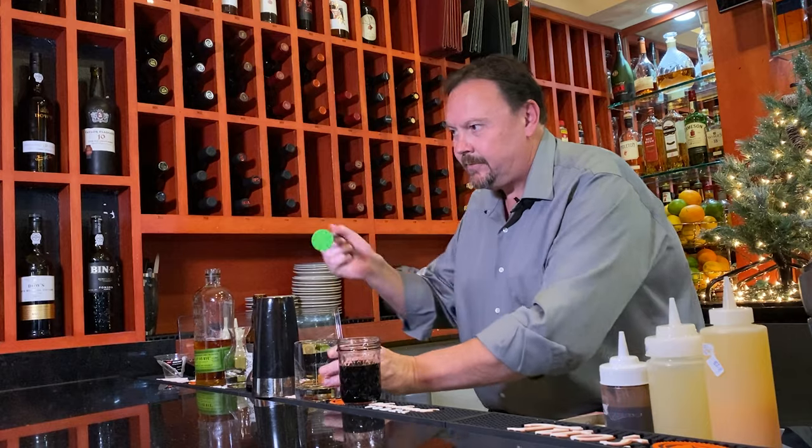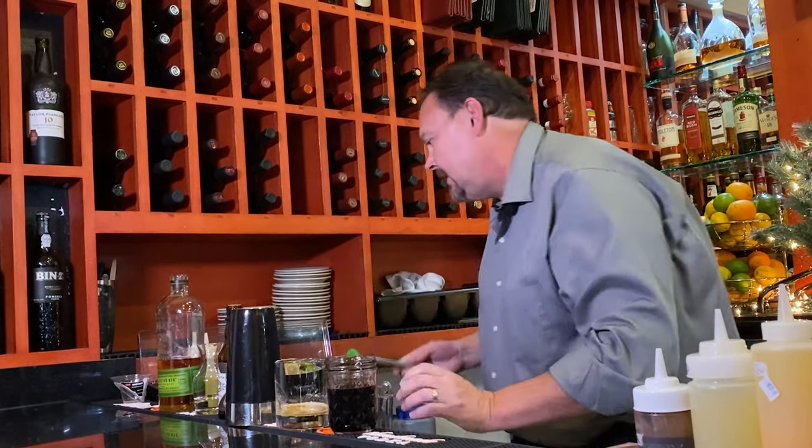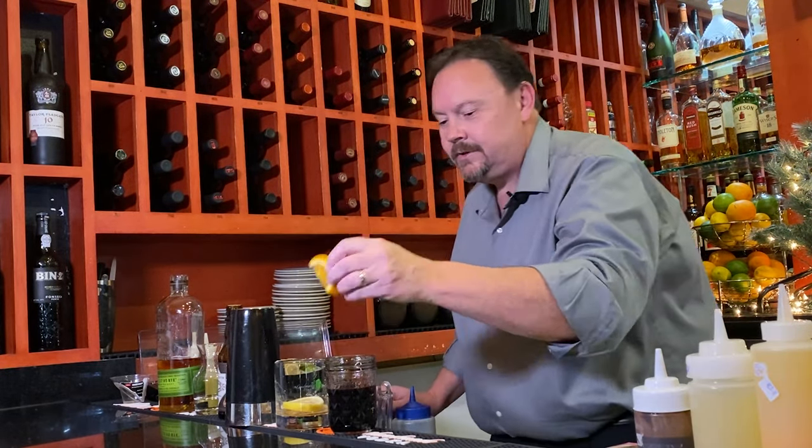From there, use a muddler. Press that cube, mix it around, and throw in a lemon and an orange.